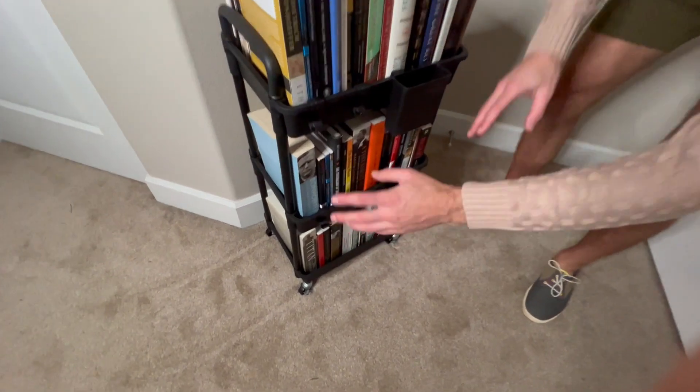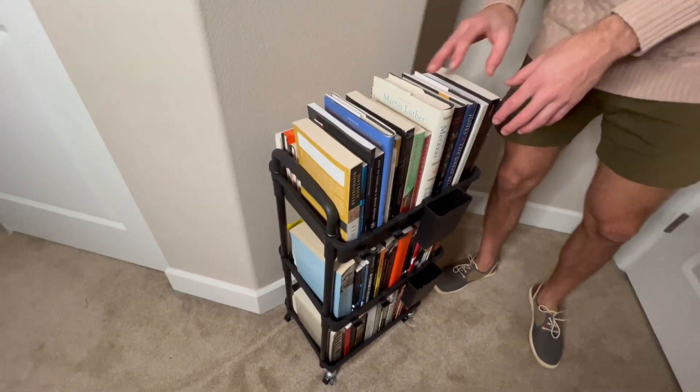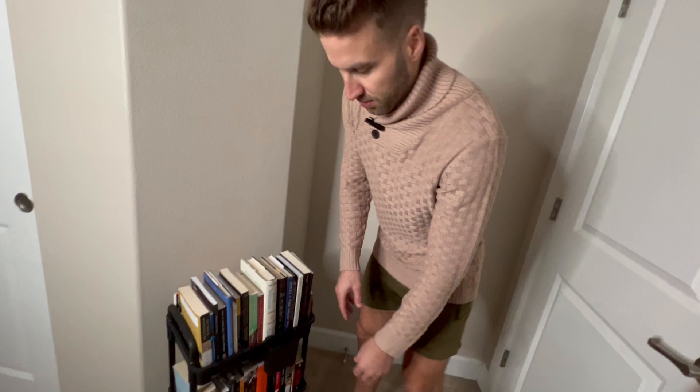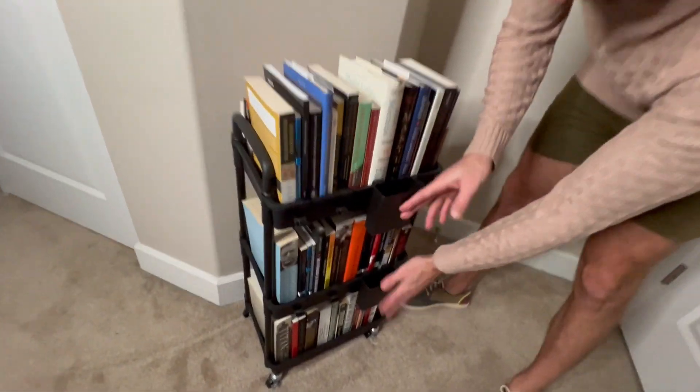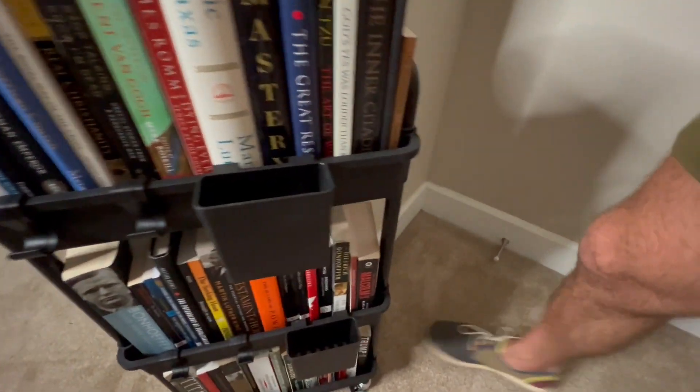You can do a bookshelf down here and other stuff up here, two bookshelves, or put a plant up here and decorate in whatever way you want. For me, it's a bookshelf — amazing. You can also put stuff in these little compartments and hang stuff on the hooks.